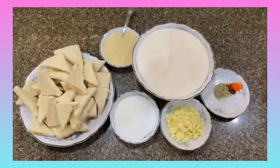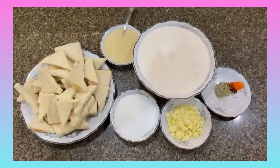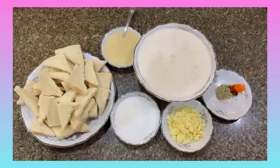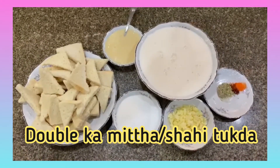Salaam Alaikum everyone, peace be upon you all, and welcome back to my channel Hezerbadi Cook in Canada. Today we'll be making bread sweet, also known as Dabuka Mittah or Shahi Tukra.